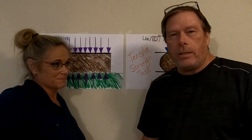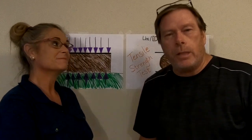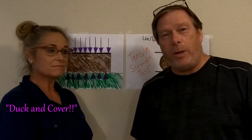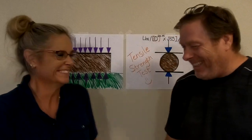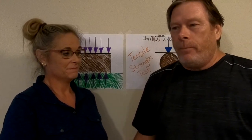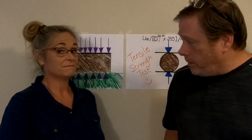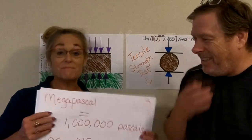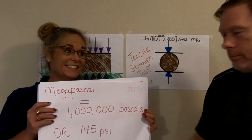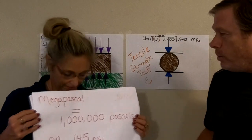When you're talking about testing things like this from an engineering standpoint, there are certain calculations that are required in order to achieve some level of accuracy. The first term we want to talk about — when engineers do destructive testing on things, they talk in terms of megapascals. A megapascal: mega means million, pascal is a unit of pressure. One million units of pressure is equal to about 145 PSI.